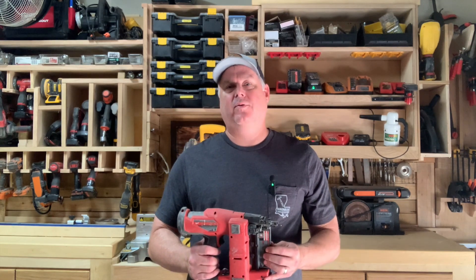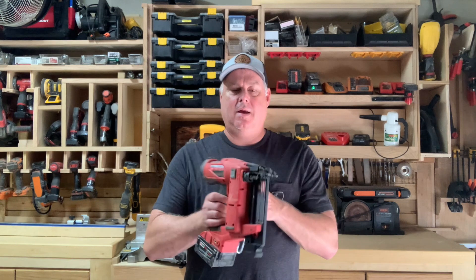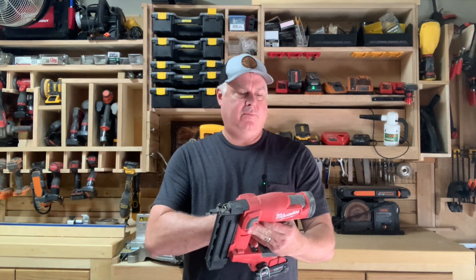Hey guys, this is Mark from Magnolia Oaks Woodshop and today I'm going to be doing a tool review of the Milwaukee 2746-20 18 gauge brad nailer.